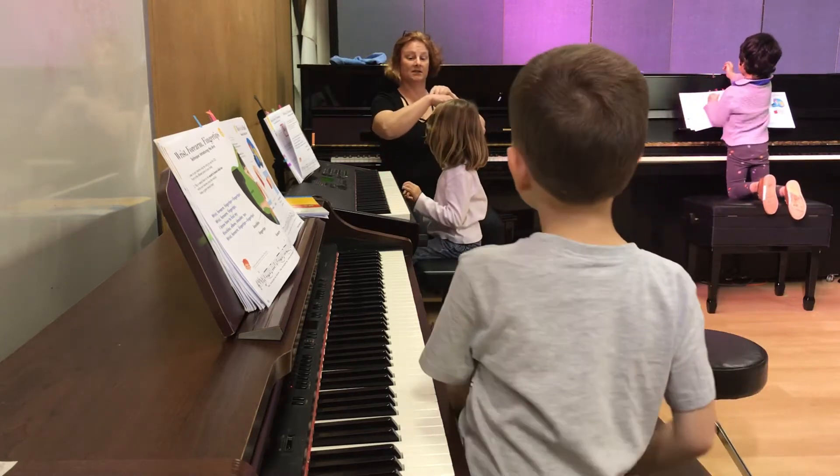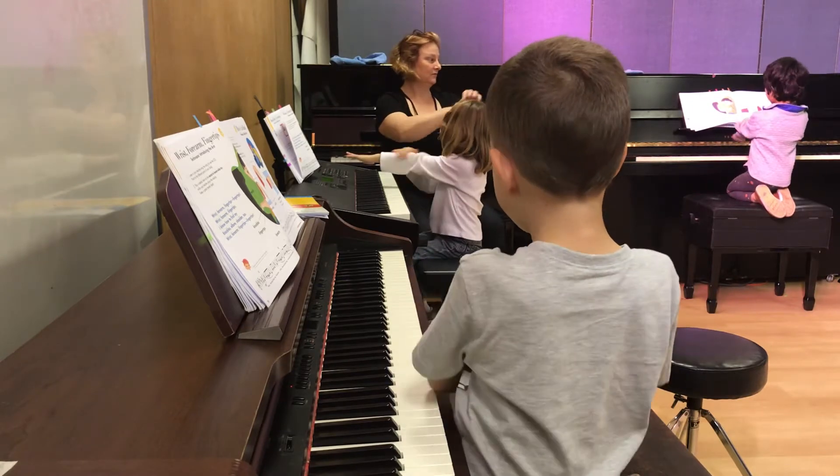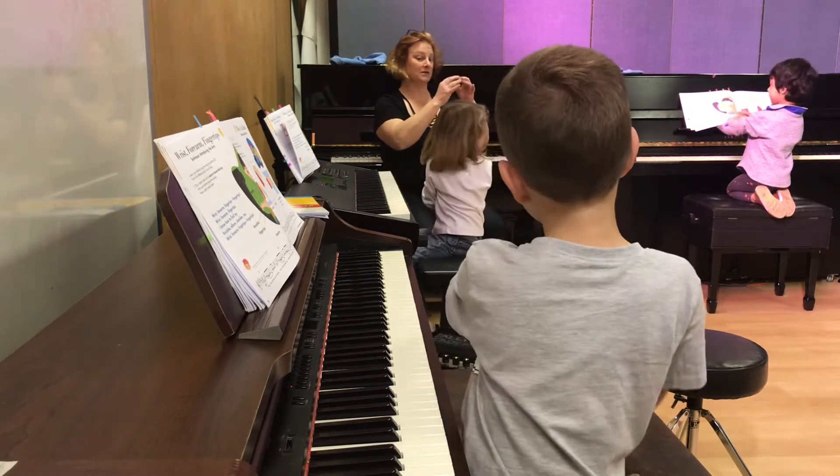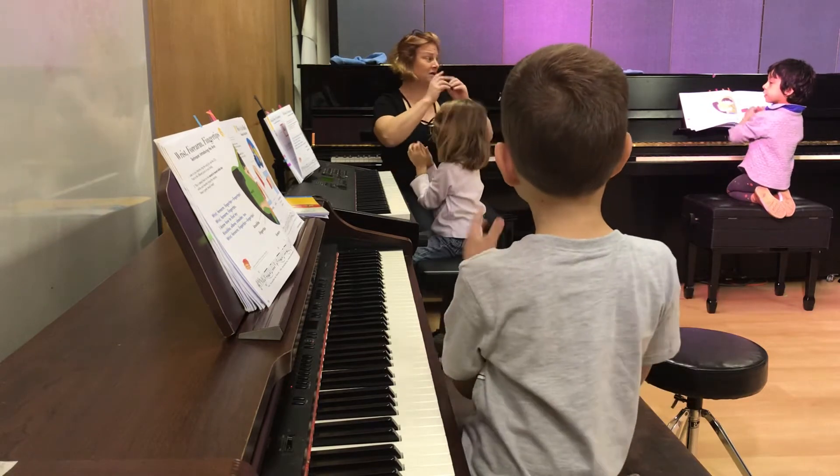Try it with me. Wrist, forearm, fingertips. Yeah. Wrist, forearm, fingertips, fingertips.